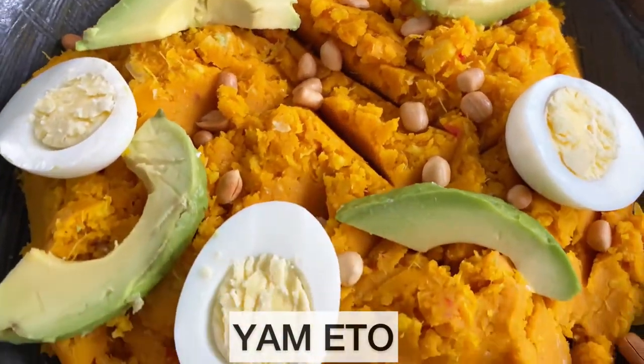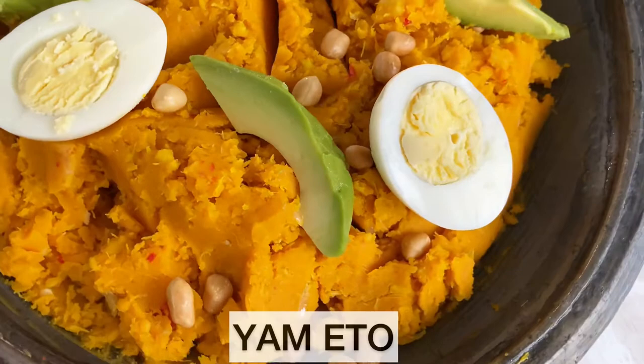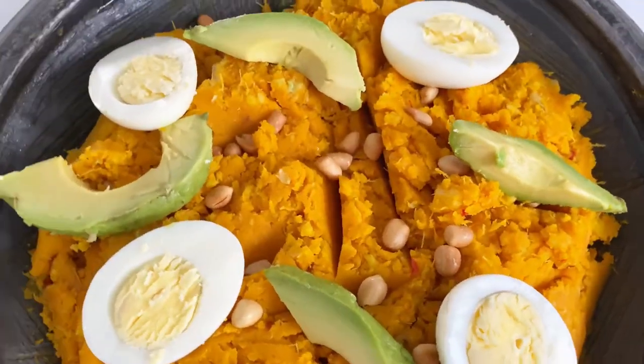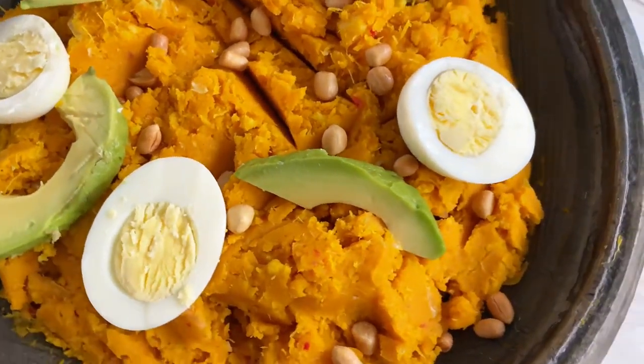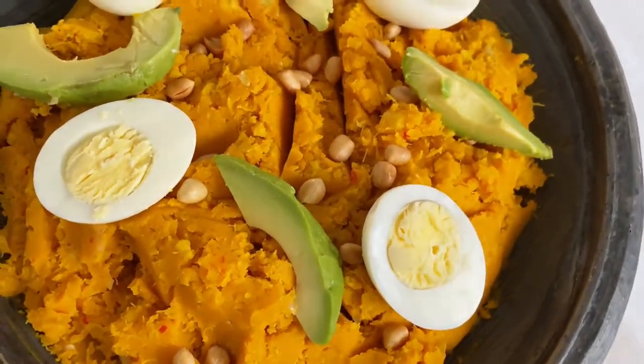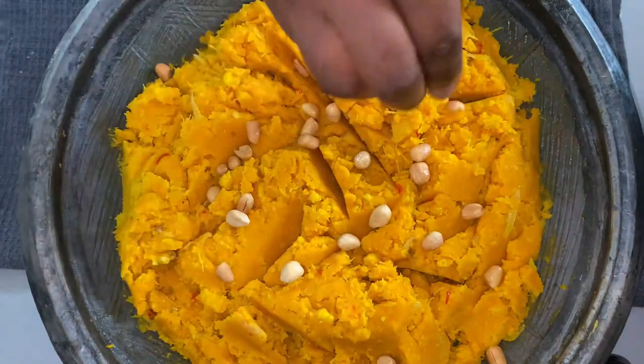Eto is a popular Ghanaian dish in the southern part of Ghana. It is made from either boiled yam, plantain, or copper yam. It's mashed and mixed with palm oil, garnished with roasted peanut, avocado, and some eggs.